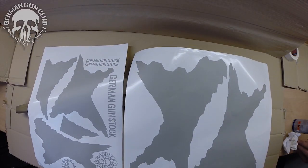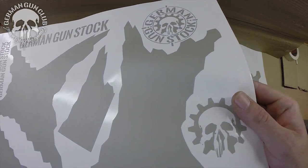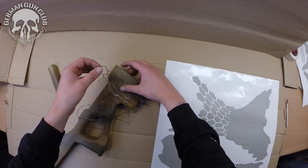In the next step we take our stencils. This stencil you can download on our homepage and you can have it cut at a printing house. Now cut the stencil into smaller parts and tape it on the stock. You can be quite a little rough — that's not a problem.